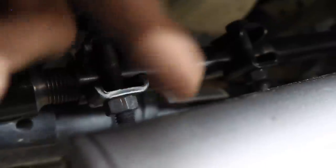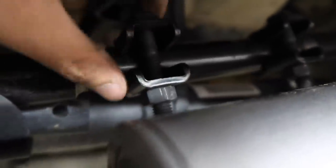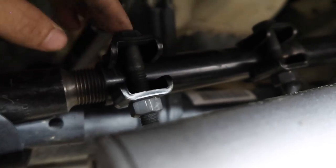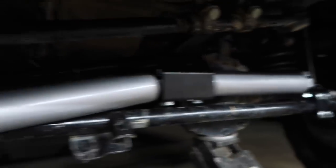That one's all attached. The problem we're running into with this one is that these brackets are in the way, so I'm just going to loosen them up, move them upwards and out of the way, and then tighten them, and then we'll be able to mount this one. After we tighten down the shocks, we should be good.